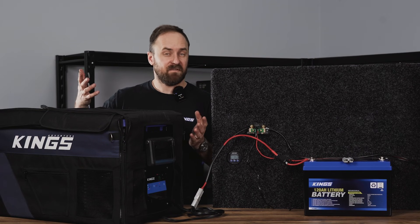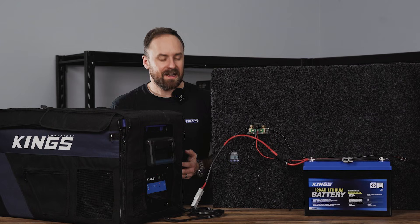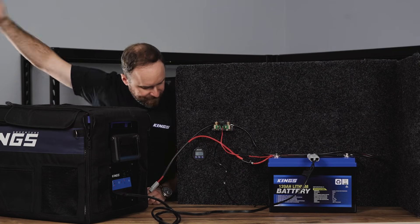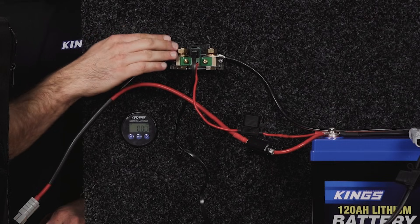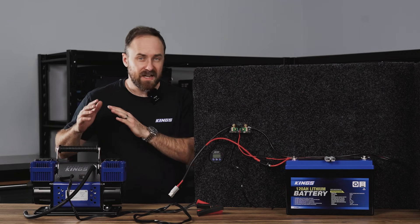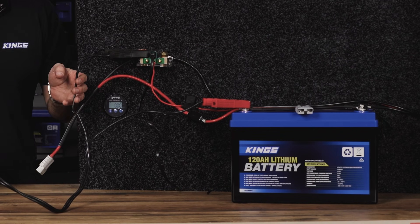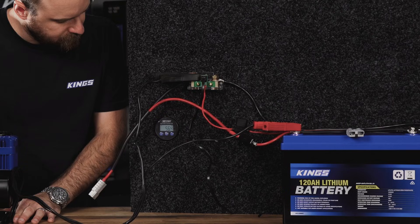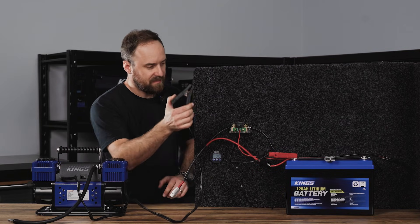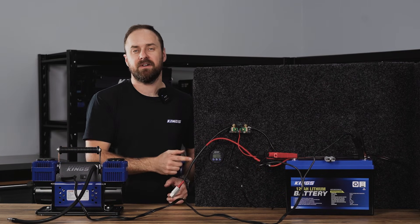It's the same story if you connect a fridge. I've connected it through the shunt and we're reading 2.5 amps coming out. If I plug it directly into the battery, the fridge is still on but it's not reading anything through the shunt and therefore not displaying anything on the display. And don't think it's just those items with quick connect plugs — even if you've got a compressor with alligator clips, you still need to connect them through the shunt for the amps to be displayed. If connected directly to the battery, the same power is coming out but it's not being counted.